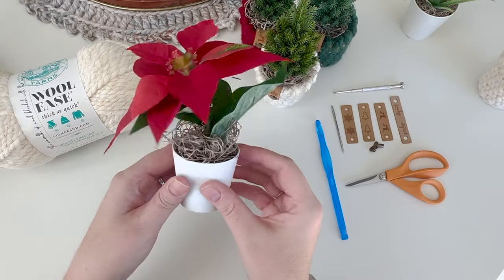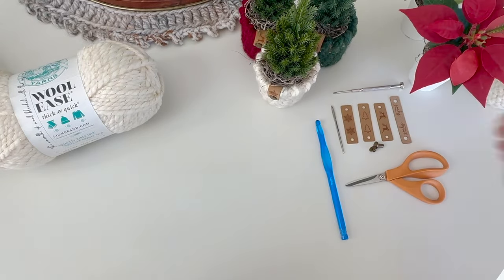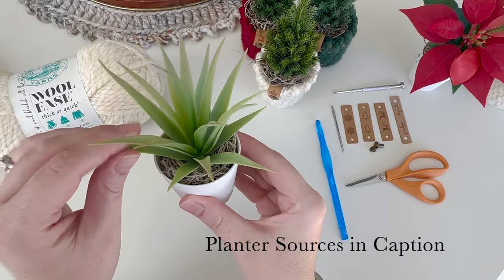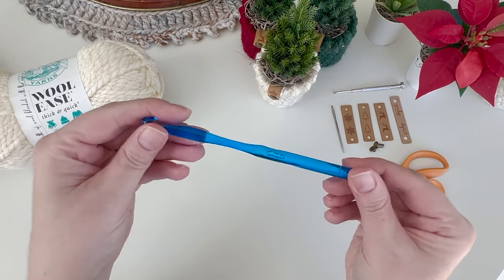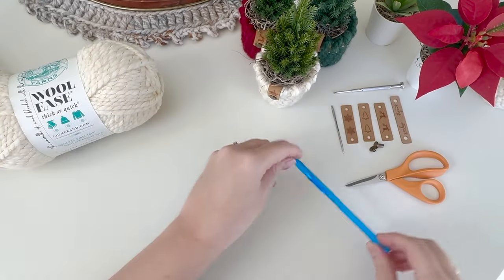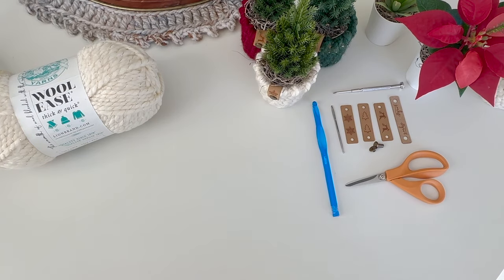I showed you the little Christmas trees - they also have these little poinsettias with the same base. This is what the base looks like without a cover on it, and you can also get non-seasonal little succulents and plants like this. I use an eight millimeter L hook. Let's get started on making the little tree.